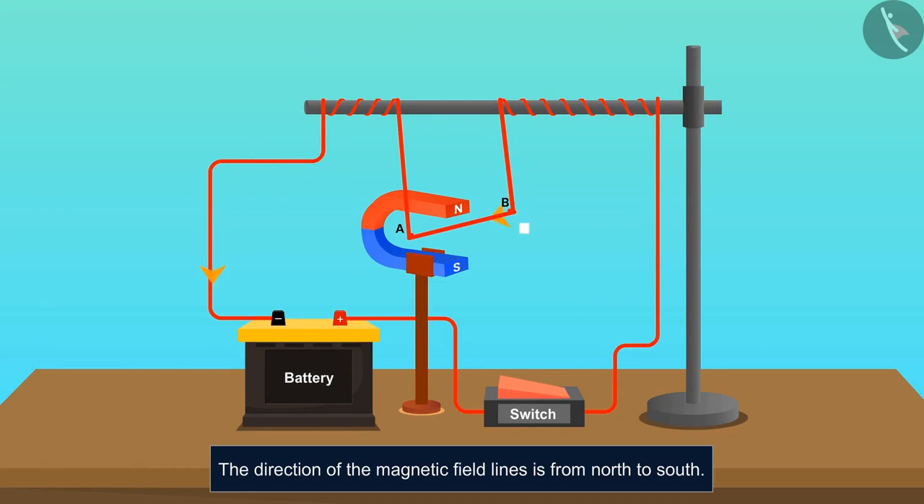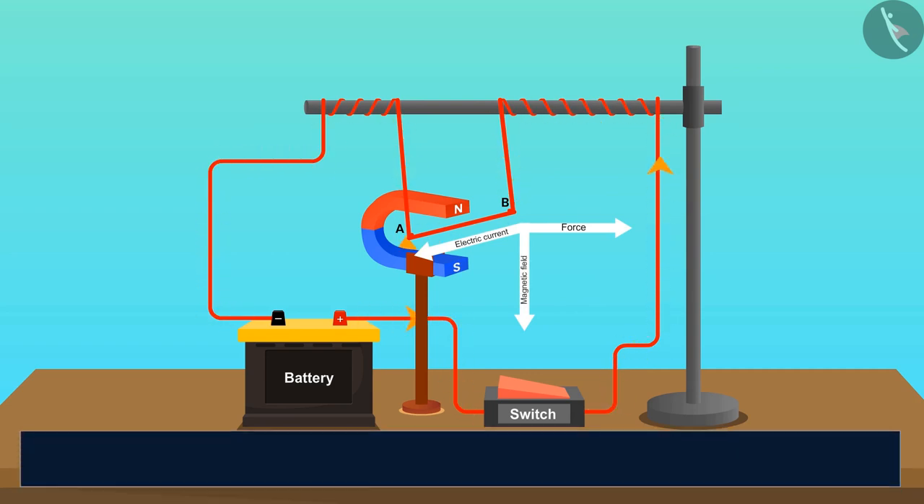We know that the direction of the magnetic field lines is from north to south. When the current was flowing in one direction, the deflection was in a specific direction. If we analyze the setup, we find that all three components — force, current, and magnetic field — are perpendicular to each other. This relationship is known as Fleming's Left Hand Rule.